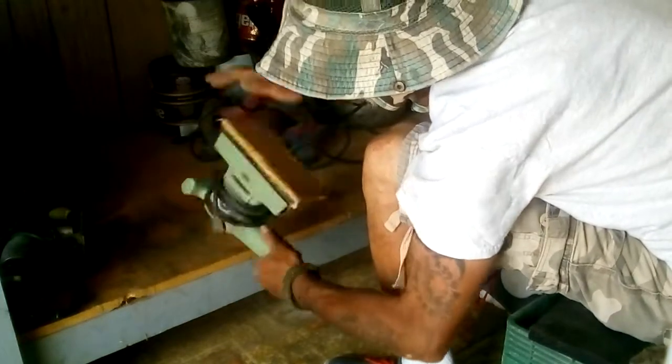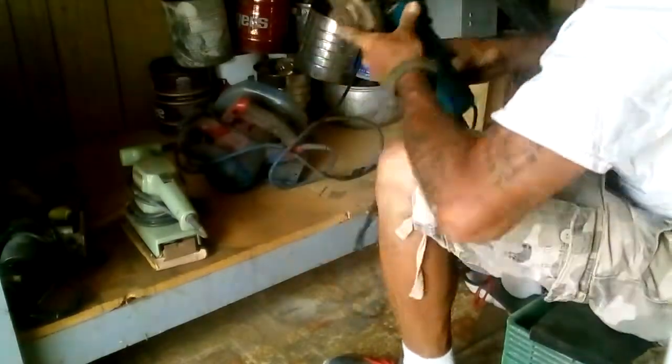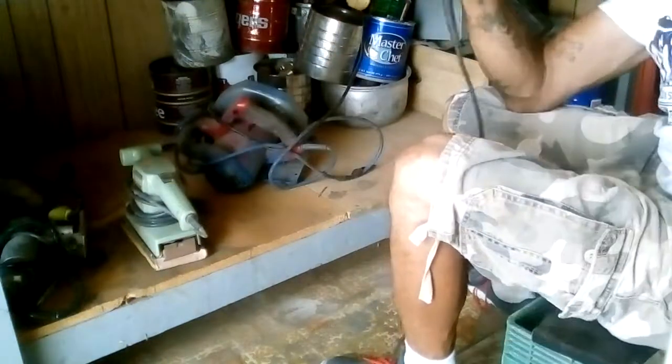Still got sandpaper, still in good shape. You want to take care of your equipment. This here's another grinder — you don't want to just throw it in there in a jumbled up tangled mess. Everyone's got a box and there's a box for everything.